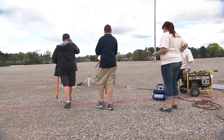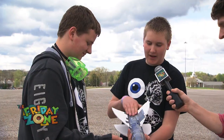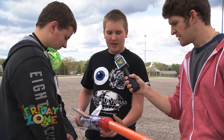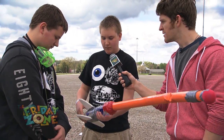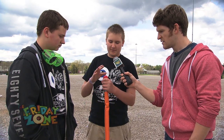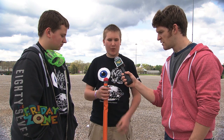What are the judges looking for? No glue on the pressure vessel — which is the bottle that actually holds the water. The fins have to be attached with tape. You can't have more than one liter for the pressure vessel. You also have to fit a pop lid over the nose cone, so it has to be kind of thicker — it can't be just a point.